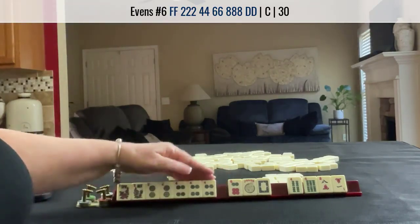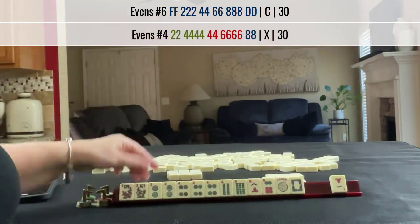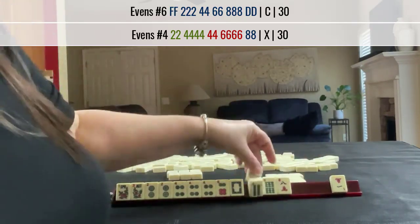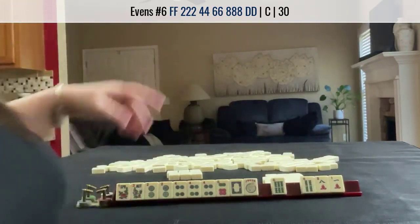Two, four, four, six, eight — we're going across. I would not pass a flower; I would use it. To pass fully, I would play the concealed hand and let these go. It's a little bit painful.